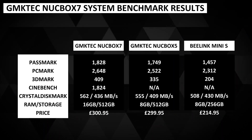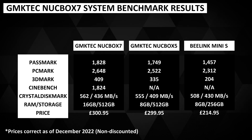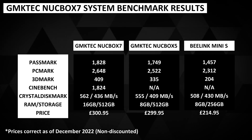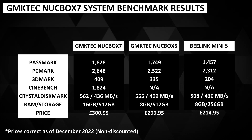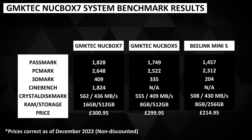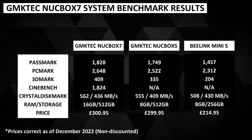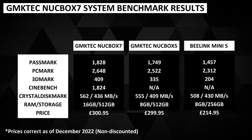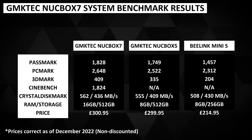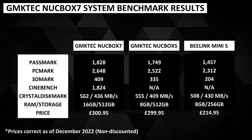Here is a summary of the benchmark results and a comparison with the previous Nook Box 5 model — our highest performing mini PC in the budget range — and the more recently released B-Link Mini S. Of note is that both other models only have 8GB of RAM, whilst the Nook Box 7 has 16GB, and the Mini S has 256GB storage instead of 512GB. The Nook Box 7 beats the Nook Box 5 and B-Link Mini S hands down in terms of performance.